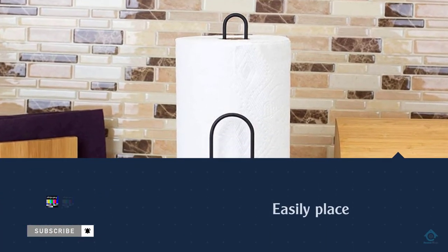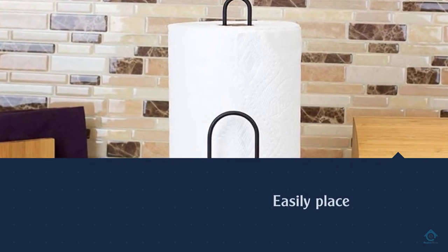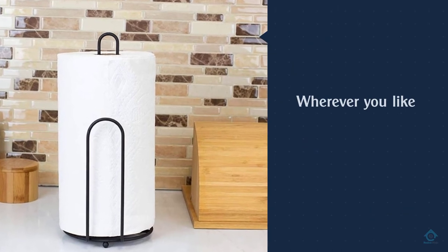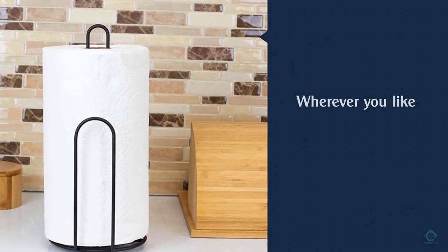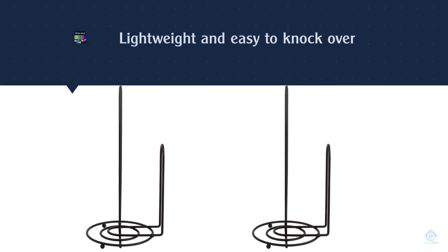It's freestanding, so you can easily place it wherever you like — from countertop to cupboard. Some customers say this paper towel holder is lightweight and easy to knock over; however, users praise the product for its combination of effectiveness and affordability.